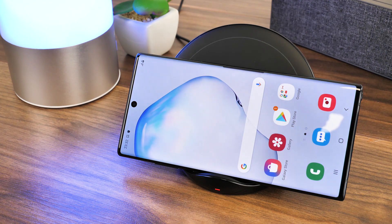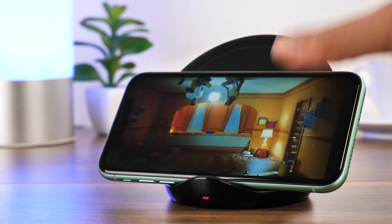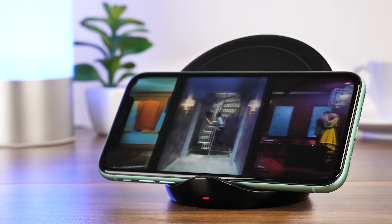One of the major benefits of the standing feature is the ability to charge the phone while watching your favourite videos or keeping an eye on notifications from across the room.